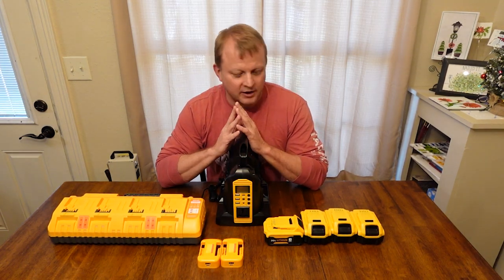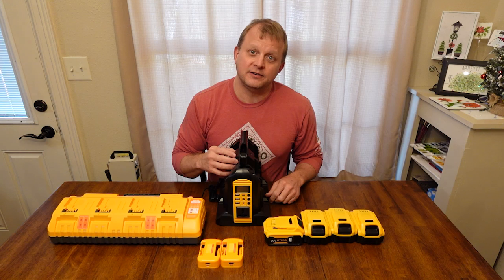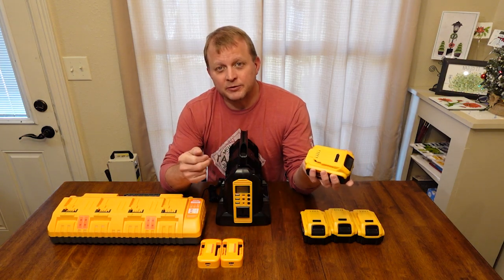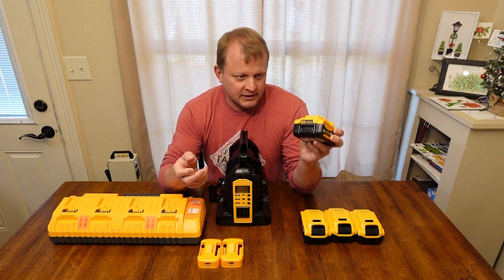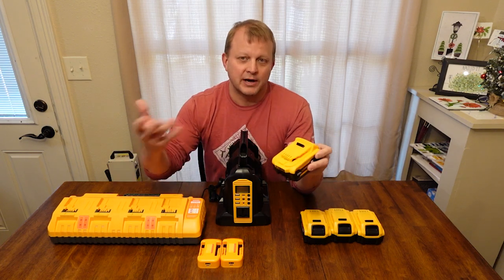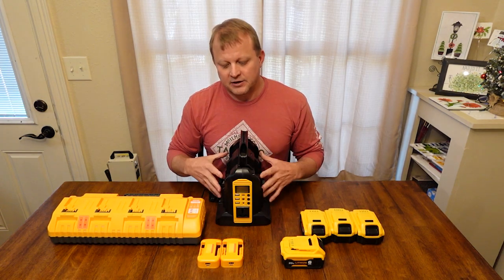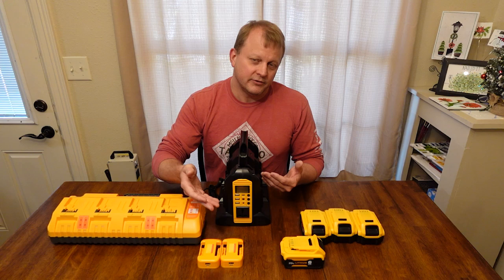Before I get into the details, I wanted to talk about the overall concept. Someone realized that we've got tons of garages and homes full of cordless power drills and saws running off 20-volt batteries. Those batteries are a power source, but typically they've only been accessible to your specific tool — your DeWalt, Milwaukee, or Ryobi. Then someone came along and said, 'Let's build a unit where we put those same batteries in, hook them up to an inverter, and generate 110-volt AC current for household use.'